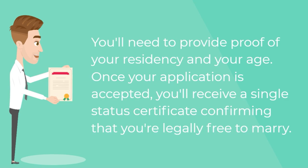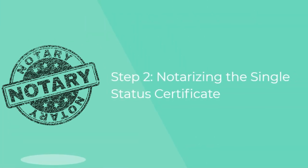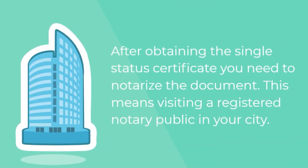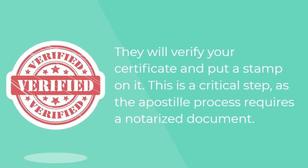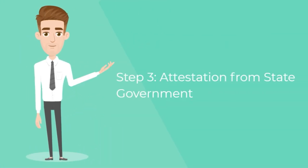Step two — notarizing the single status certificate. After obtaining the single status certificate, you need to notarize the document. This means visiting a registered notary public in your city. They will verify your certificate and put a stamp on it. This is a critical step as the apostille process requires a notarized document.